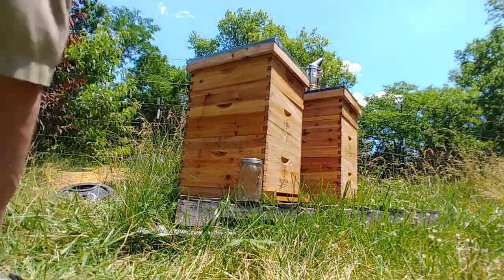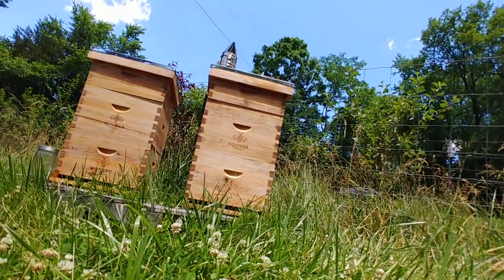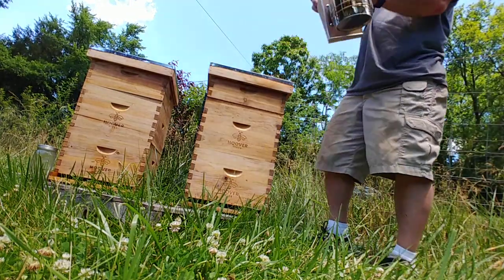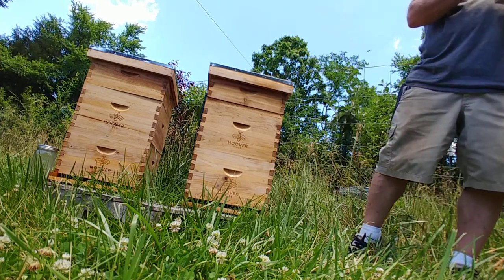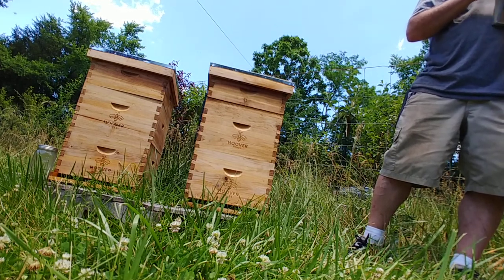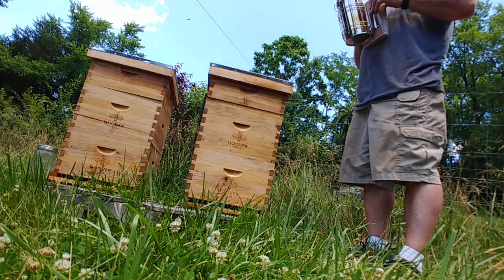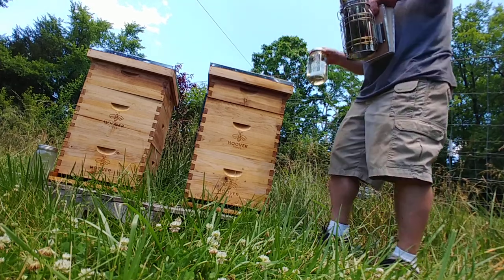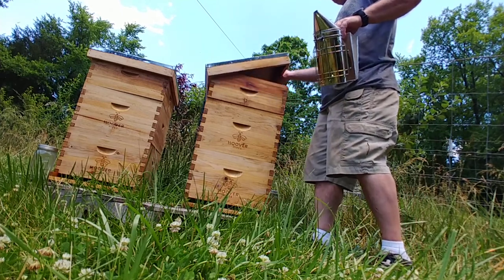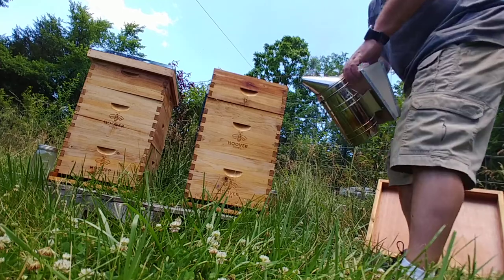I've got a couple stragglers on this jar so I'm going to leave it sit there — usually by the time I get back they go away. Now I'm going to move over to this one and do the exact same steps. I'm going to move my full jar of syrup down. I'm going to do this pretty quick because I'm not sure if my smoker is going to come back — yeah it is.